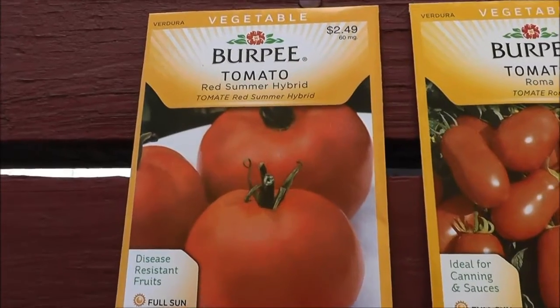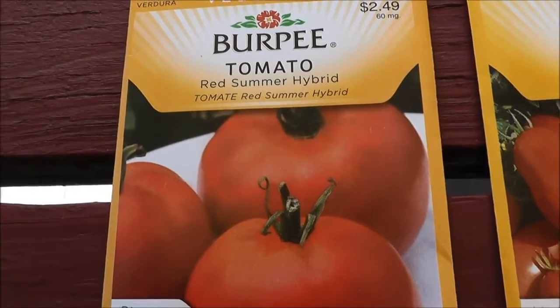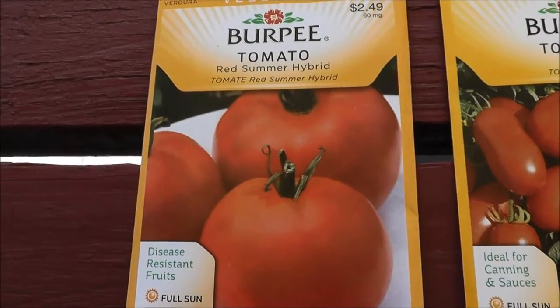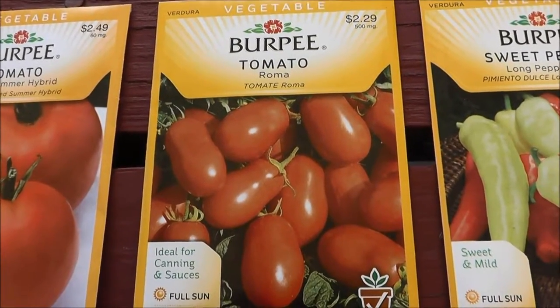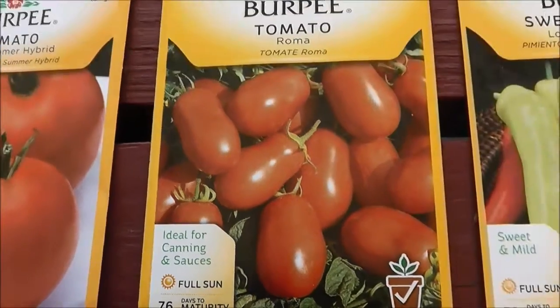We'll start with the tomatoes. These are the red summer hybrids, which I got for BLTs and stuff like that. I got these instead of beefsteaks because I didn't have very good luck with beefsteaks last year. And then moving over we got the Romas. These I'm going to use to make tons of sauce hopefully — I'm going to plant a bunch of these. They're ideal for canning and sauces, and I can attest to that.